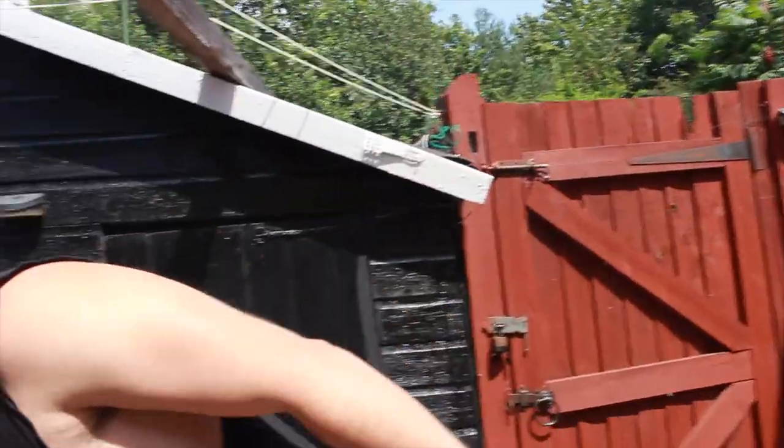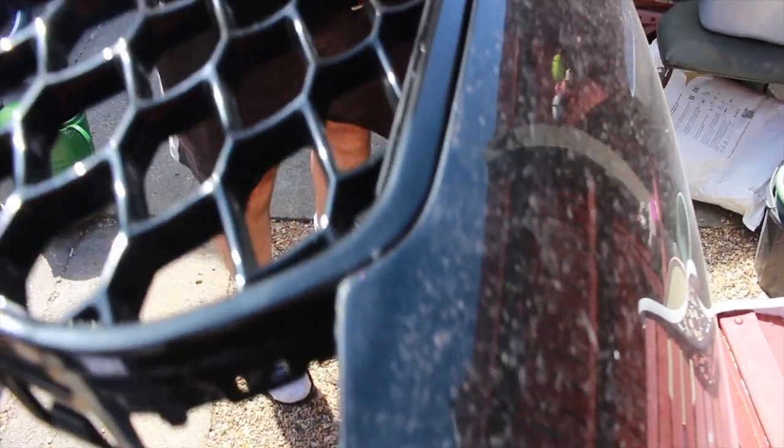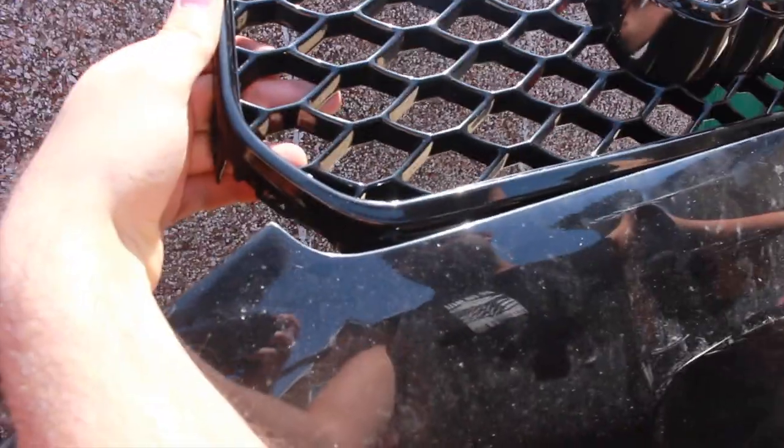I've just brought the bonnet to the back garden to show you exactly why it doesn't fit. There are a few different things that have to line up: the bumper, the headlights, and the grille. When you put the grille up to the old bonnet, there's no gap — it all lines up to the curve. But putting it up to the new bonnet, the grille doesn't match up on either side — there's a gap on both sides.